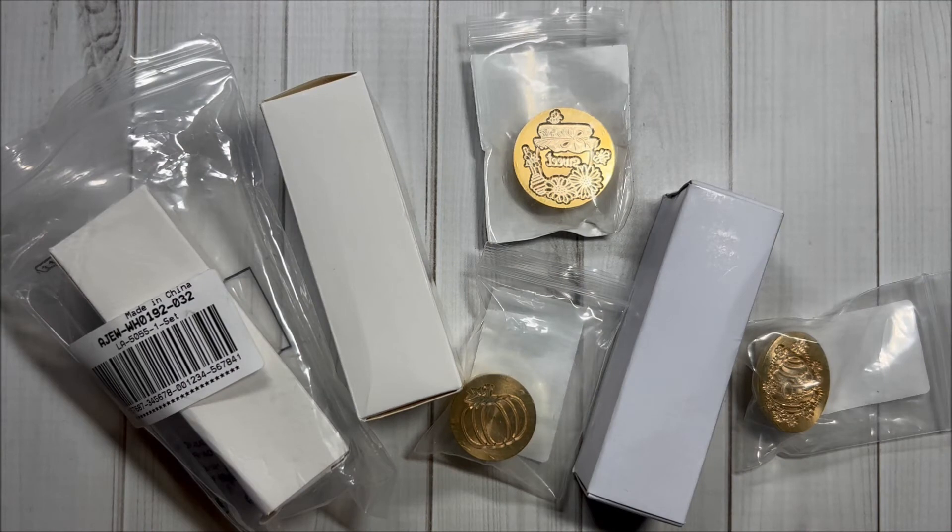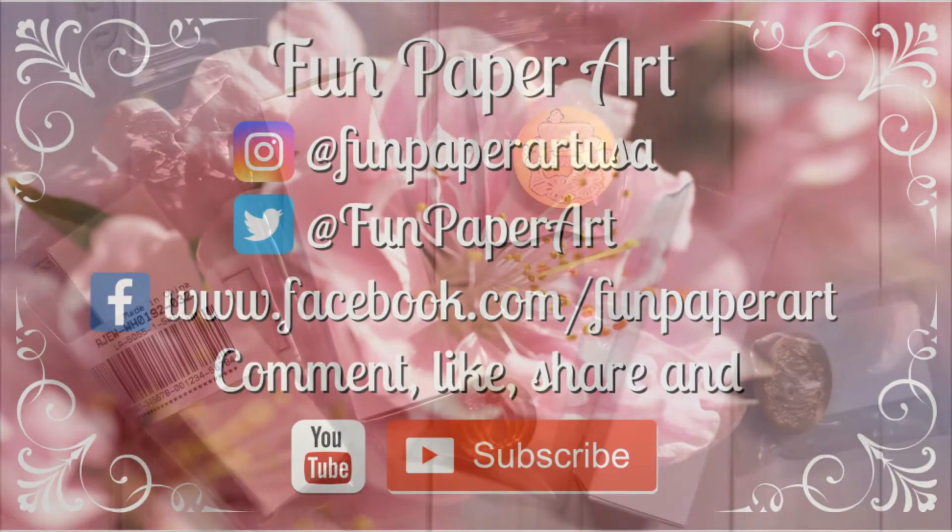Thank you so much for watching. Please like this video and subscribe if you haven't already. Stay tuned to see what I will be creating with these products. I wish you all a lovely day and I hope to talk to you pretty soon — bye bye!